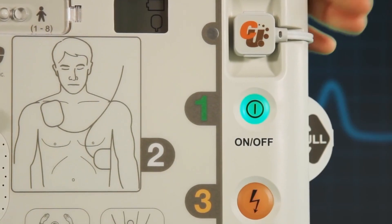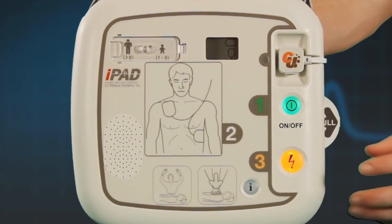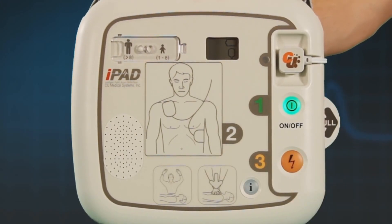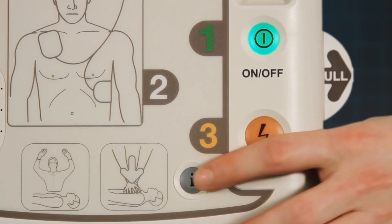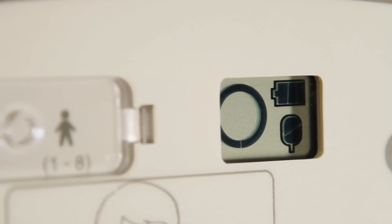The iPad SP1 AED will now go through a series of self-tests. Follow the prompts and press the flashing buttons when told to do so. Once this process is complete, the AED will turn off. Check the unit status window to confirm that the AED is now ready for use.